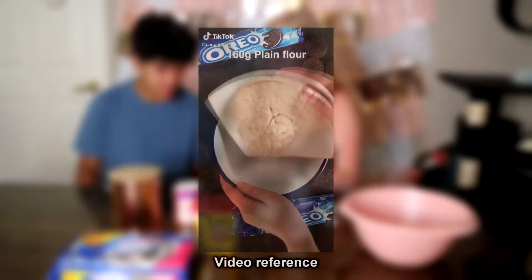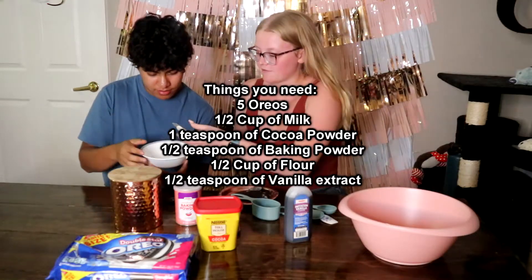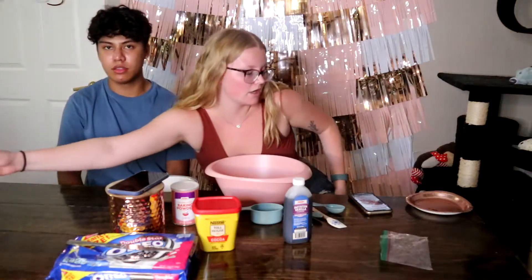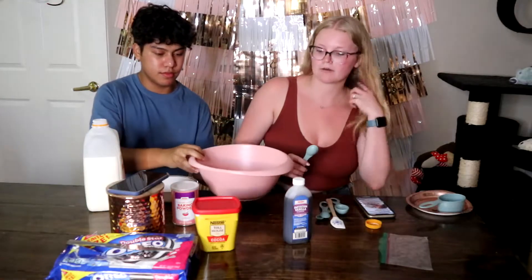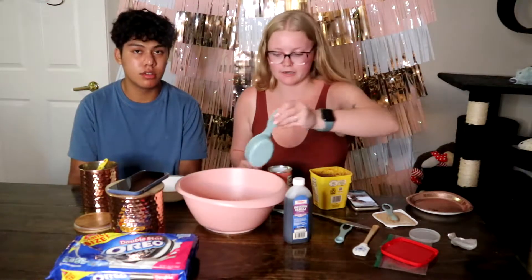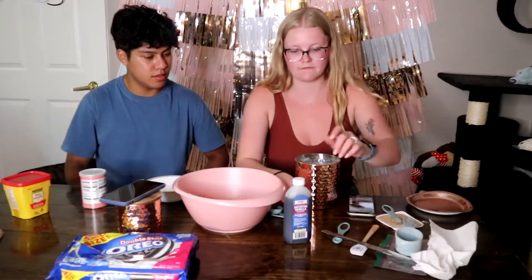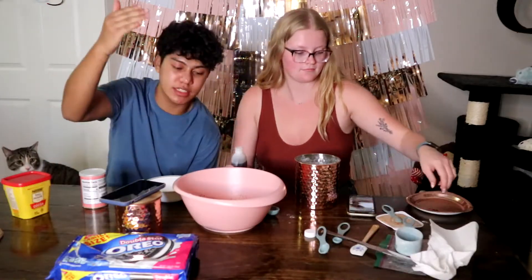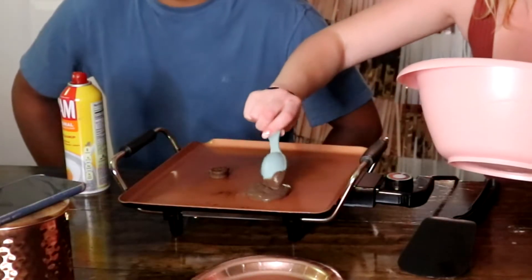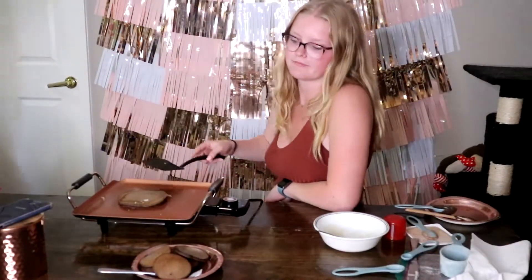Now we are making Oreo pancakes. I am separating the cream from the Oreo cookie right now — you only need five cookies. The cream is used for frosting. I'm crushing up the Oreos now. We crushed up the Oreos and got the little insides in a bowl. Now we're going to put the crushed Oreos in the bowl, and then you need half a cup of milk, one teaspoon of cocoa powder, half teaspoon of baking powder, half a cup of flour, and half teaspoon of vanilla. Now we got all the ingredients inside the mixing bowl.